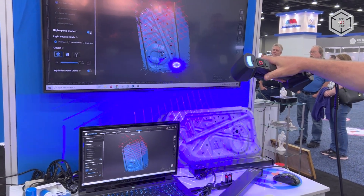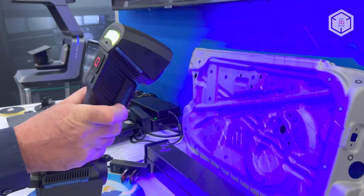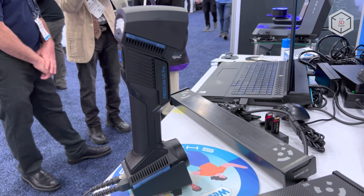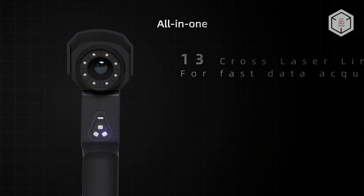170 to 680 millimeters depending on the engaged scan mode. The working distance can vary from 200 to 300 millimeters. The 3D scanner has three main operation modes: fast scanning of large objects using a grid of 13 cross laser lines,